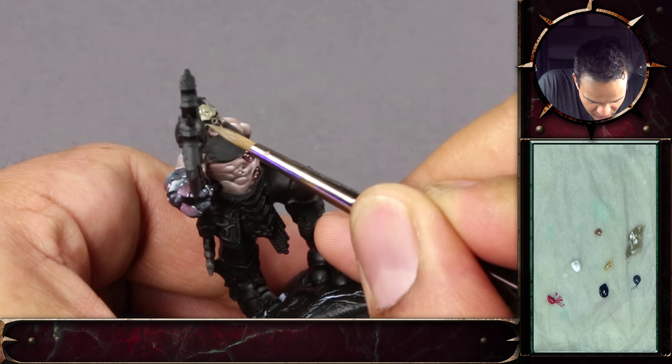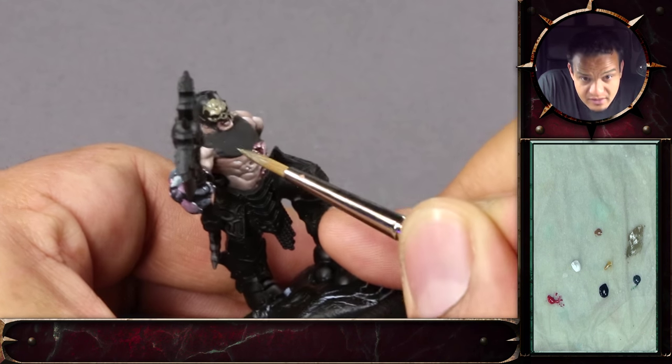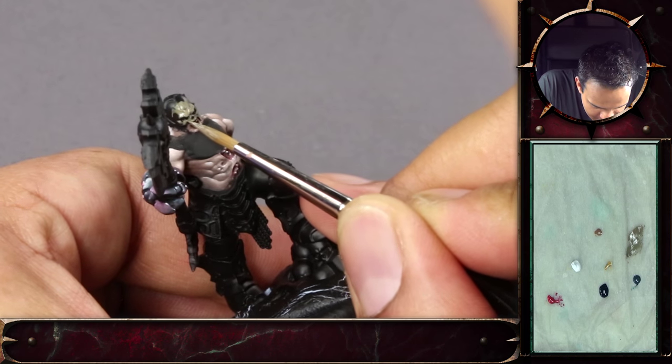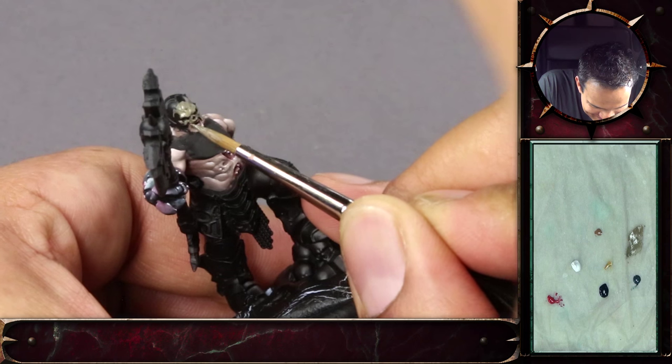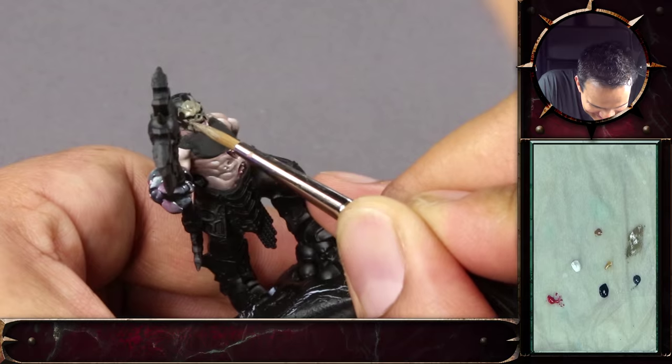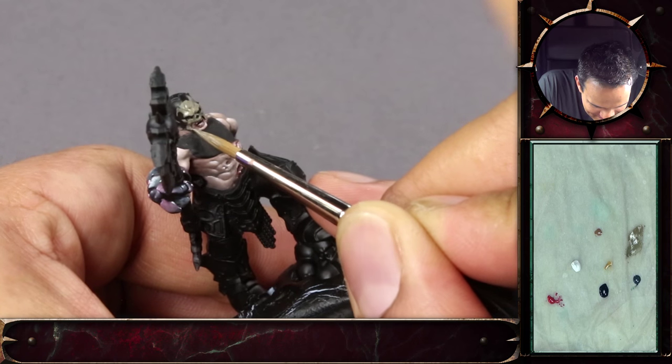The one from Model Colour is a bit the same. I now know to keep up to date with paint ranges, and when there's a paint that you like, to make sure you buy at least two or three of them, so that when they disappear, you've got a couple left.